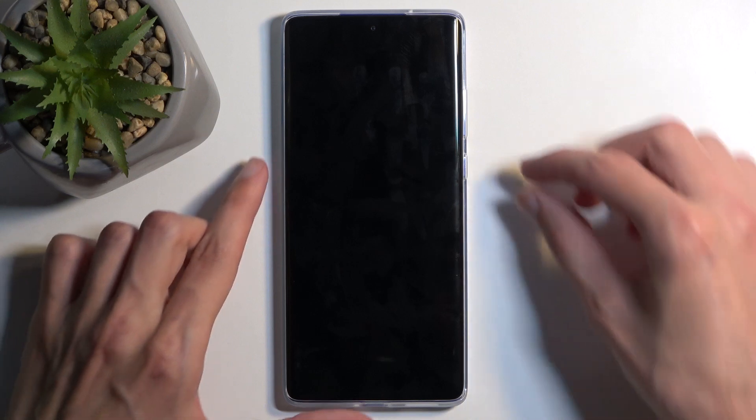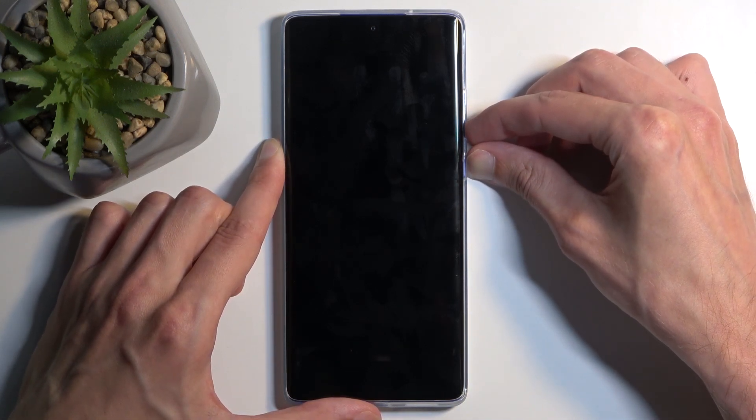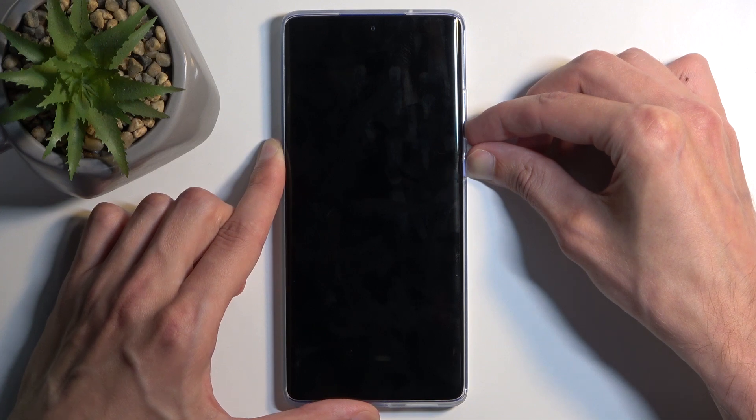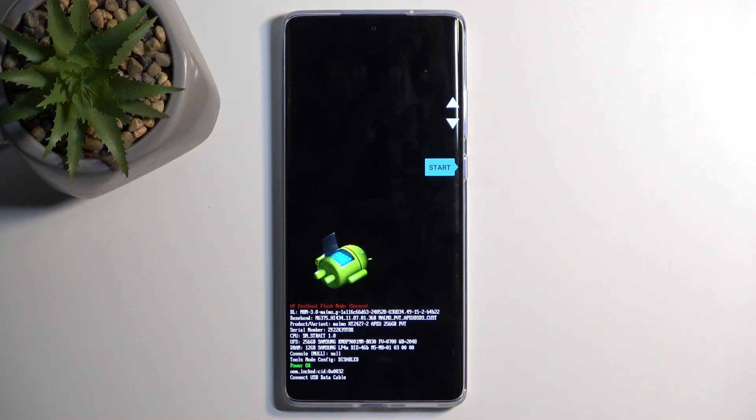When the device turns off, hold the power button and volume down at the same time. And as you can see, this takes us to the boot mode.